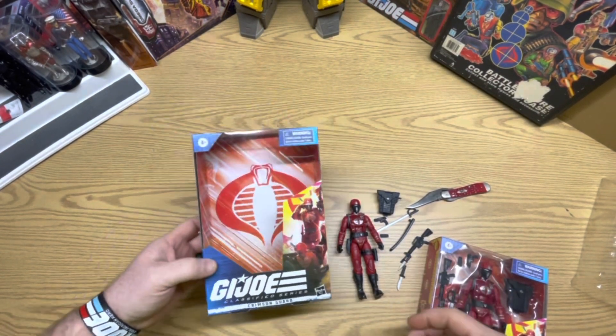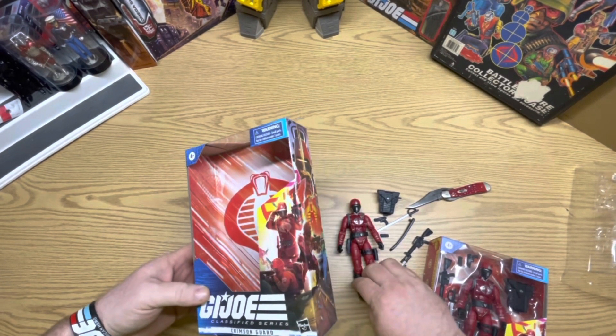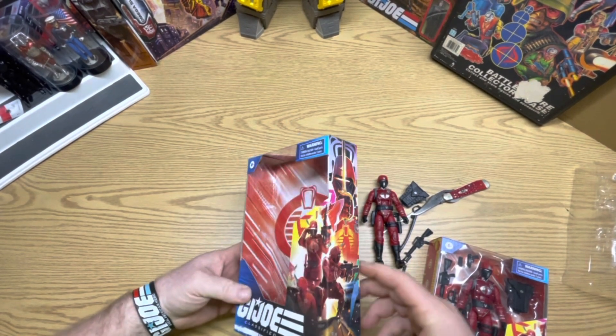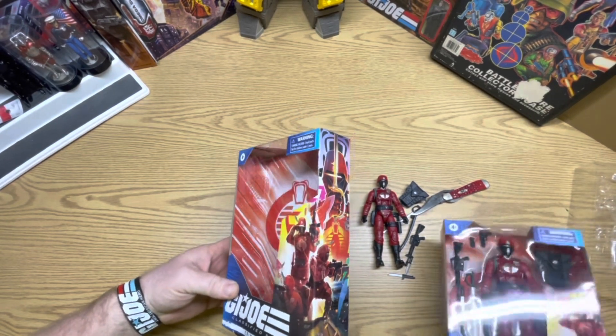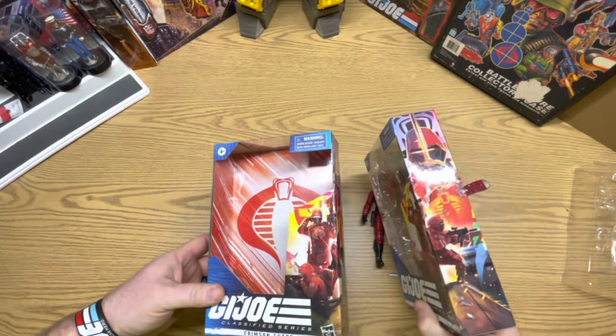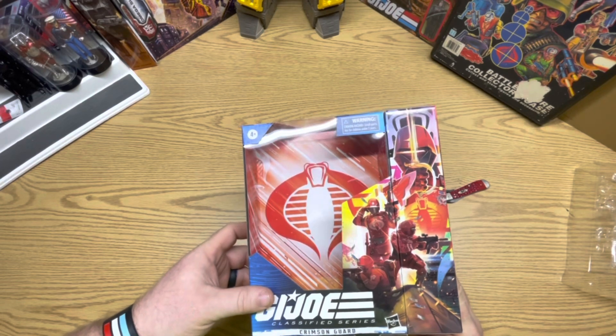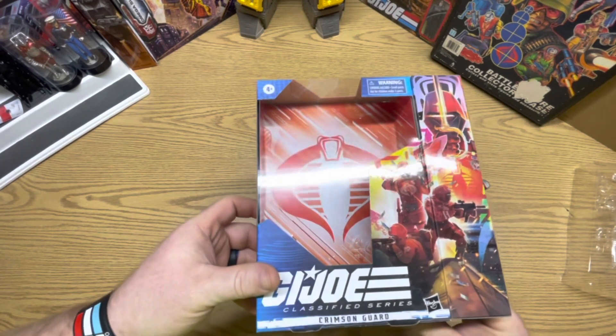Okay guys, we're back. Got them out of the package — I didn't want to do all that on camera. One thing I want to show you guys — I'm sure everyone already knows — but if you have two of the same figure and you turn one sideways like that, it goes right in together like a puzzle. Pretty cool, it's like a solid piece.